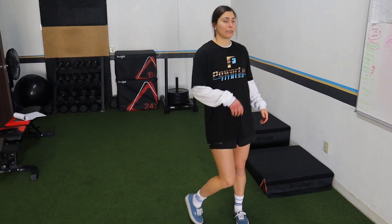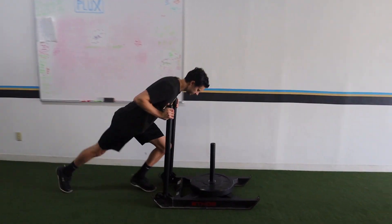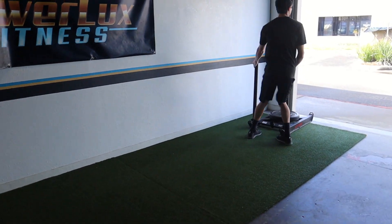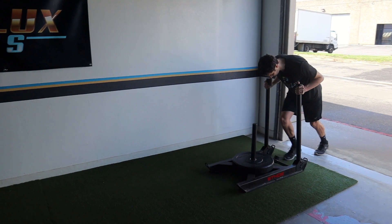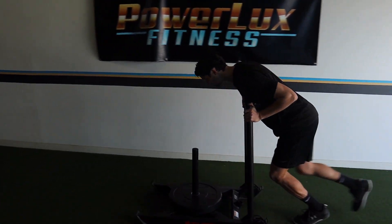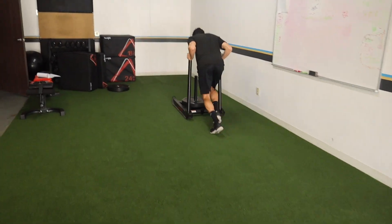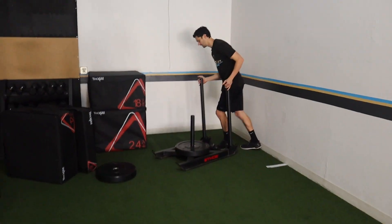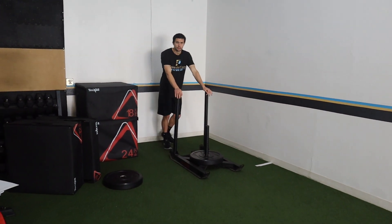Number four: sled drive. This is one of the absolute best exercises for acceleration mechanics. The movement pattern it forces your body into mimics acceleration — you get a very good lean, low heel recovery, knee drive, and full extension in the back. It's a great way to practice acceleration, practice horizontal force production, and the mechanics. You get a good shin angle.